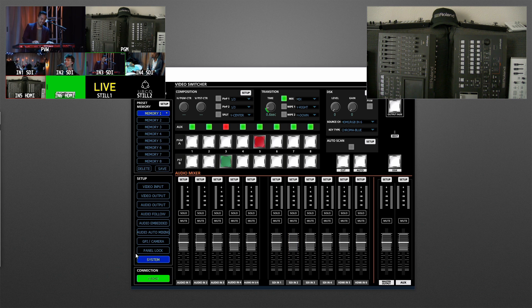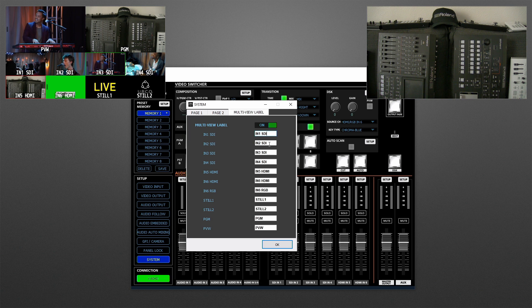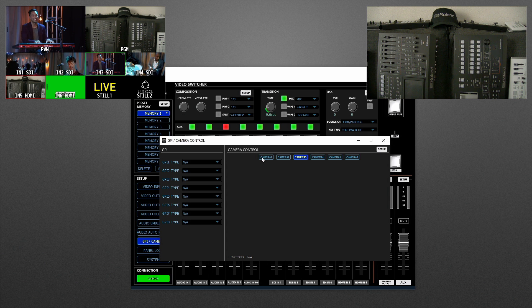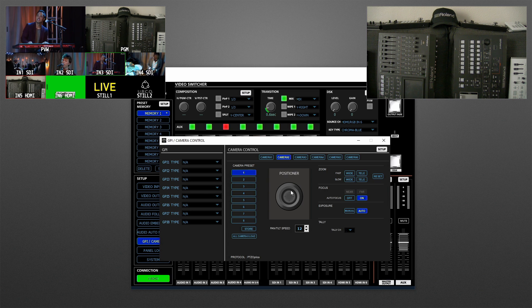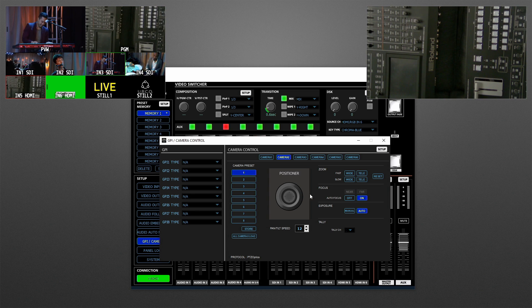One more thing in RCS: you can quickly change multi-view labels by clicking and typing the new label info for those window positions. For camera control — up to six cameras — click the setup button, choose the protocol, and enter the IP address of the camera. You can use the software for control and recalling presets, and control cameras using the mouse.